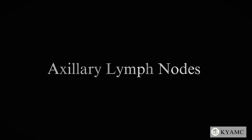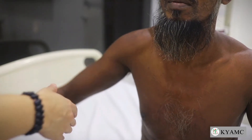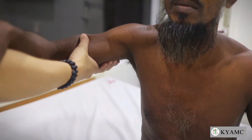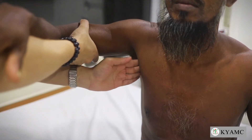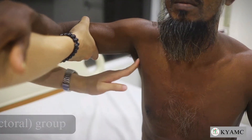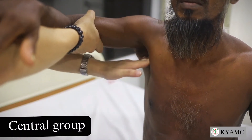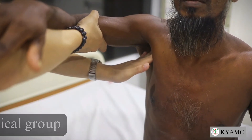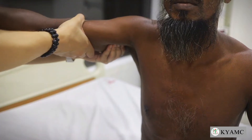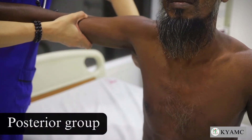To palpate the right axillary nodes, support the patient's right arm with your right arm to relax their shoulder muscles and explore the axilla with your left hand. Palpate the anterior, the central, the apical and the lateral group of lymph nodes. Now moving to the patient's back, also check for the posterior group.